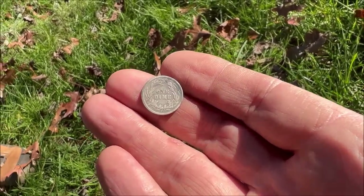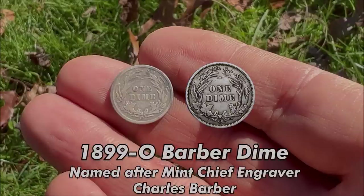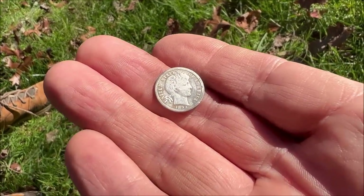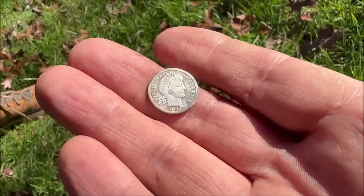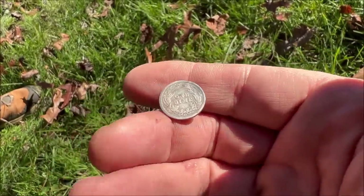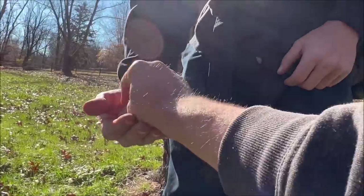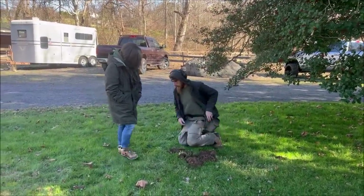After cleaning it up, Matt's 1899-O Barber dime has a mint mark — an 'O' at the bottom. We looked it up and the O mint mark is a scarcer date, about 2.5 million minted as opposed to 20 million with no mint mark. The front yard is the area we hit hardest, but we're all going to come back — at least we're getting signals. Great find, Matt!